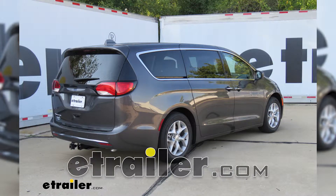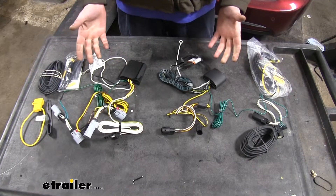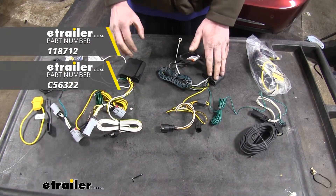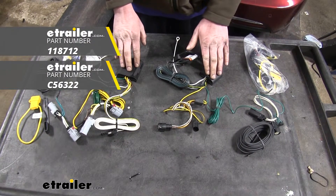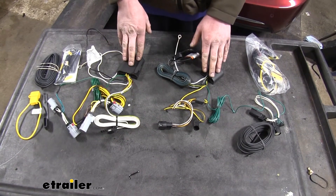Today we're going to be taking a look at the best wiring options for your 2019 Chrysler Pacifica. Here we have the two best options: one from Takancha and one from Curt. Both of these modules are similar in just about every way, so let's cover some of the few differences between them.